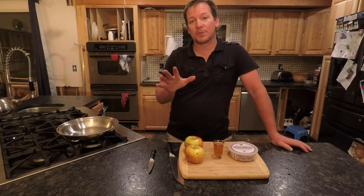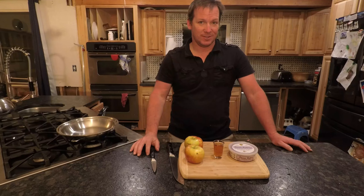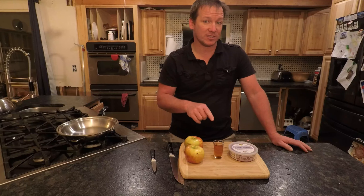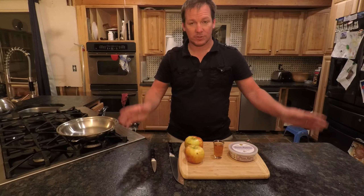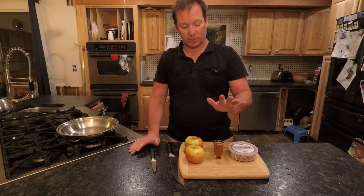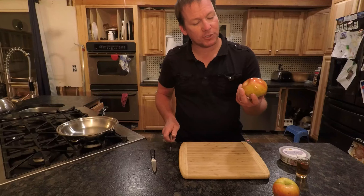Hello butter buddies, welcome back! On this episode I'm going to show you how to make a sautéed brandy cinnamon sugar topping for ice cream. Three ingredients: we're gonna slice up some apples, sauté them, flambé with some brandy, add our cinnamon sugar butter, and pour it over some ice cream. If you don't have brandy you can use bourbon, whiskey, or rum — I have brandy and it's got a wonderful rich sweet flavor.